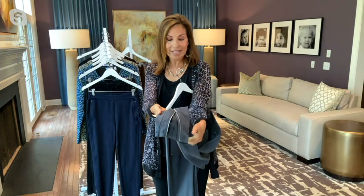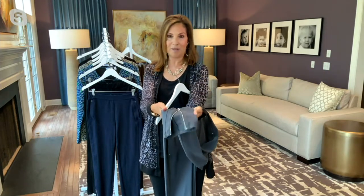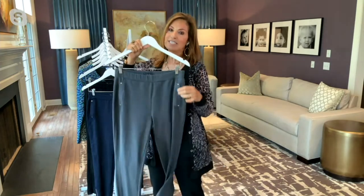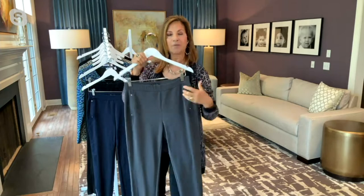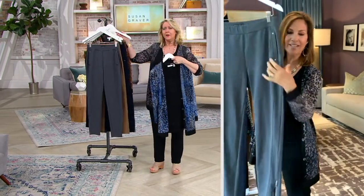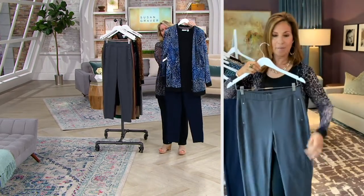It doesn't have to be like a narrow legging — you can actually open up the zipper and make it a little wider at the bottom. So if you're wearing it with a cute little shoe boot, I love that we have that versatility of having it either narrow or a little wider. Plus, there's a panel that goes right down the side of the garment, so it chisels down my hip.